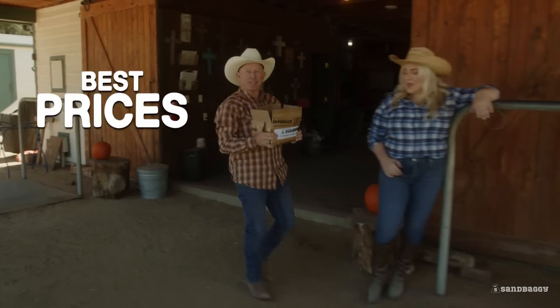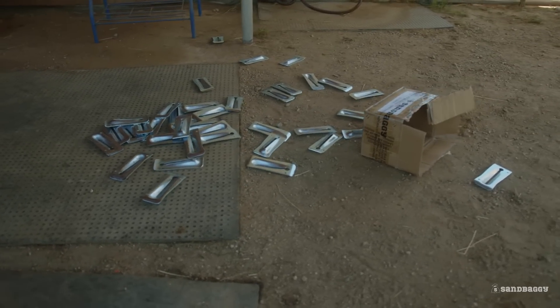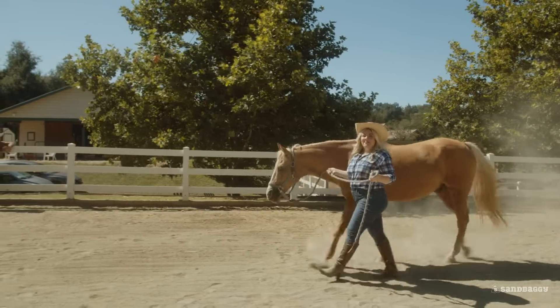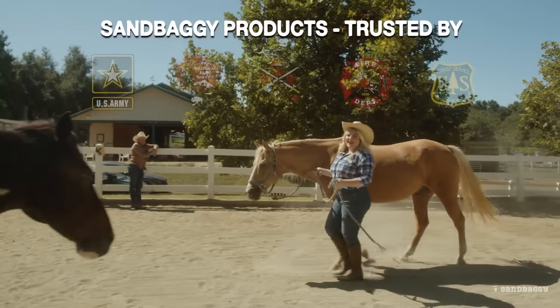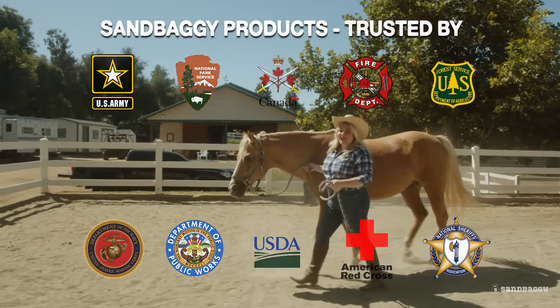Sandbaggy has the best prices in the United States. Sandbaggy is an American Christian-run company based in California that's trusted by government agencies, farmers, landscapers, and homeowners across this great country.